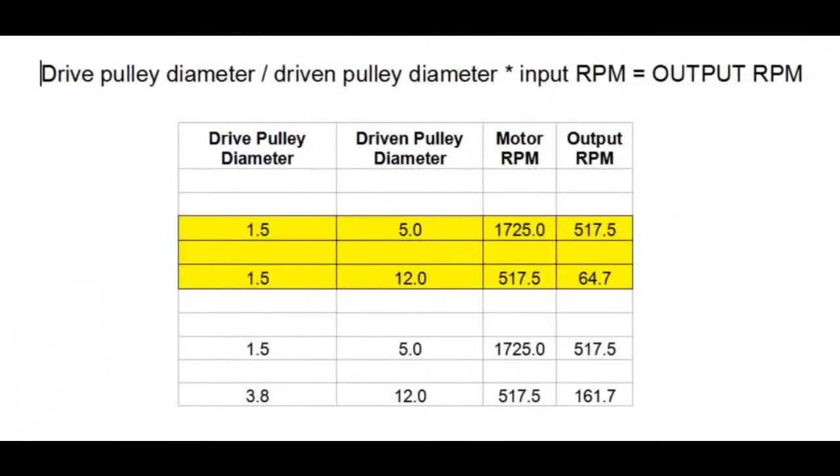Here's the formula for figuring out the final RPM of the meat grinder: take the drive pulley diameter divided by the driven pulley diameter, then multiply by the input RPMs — in this case 1725 from the motor. In the first scenario the meat grinder output was 64.7 RPM, which was a little too slow. So I went from the inch-and-a-half drive pulley to a three-point-seven-five inch diameter pulley, ending up with a final RPM of 161 revolutions per minute.